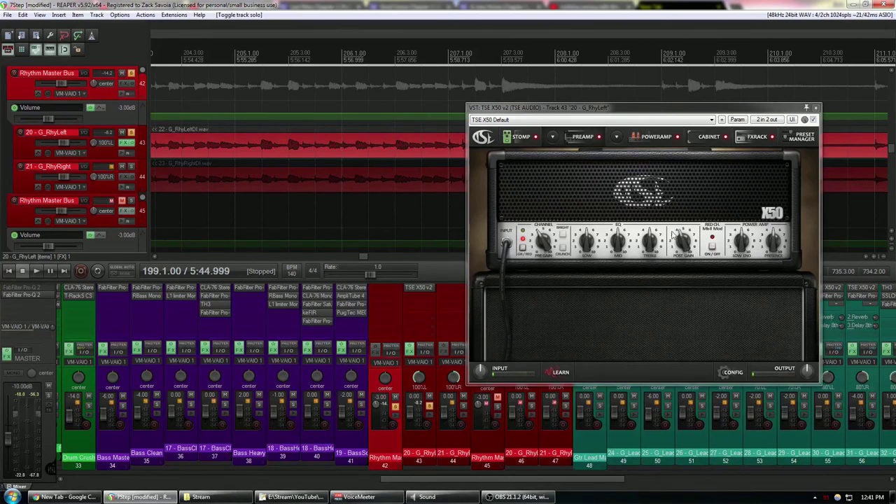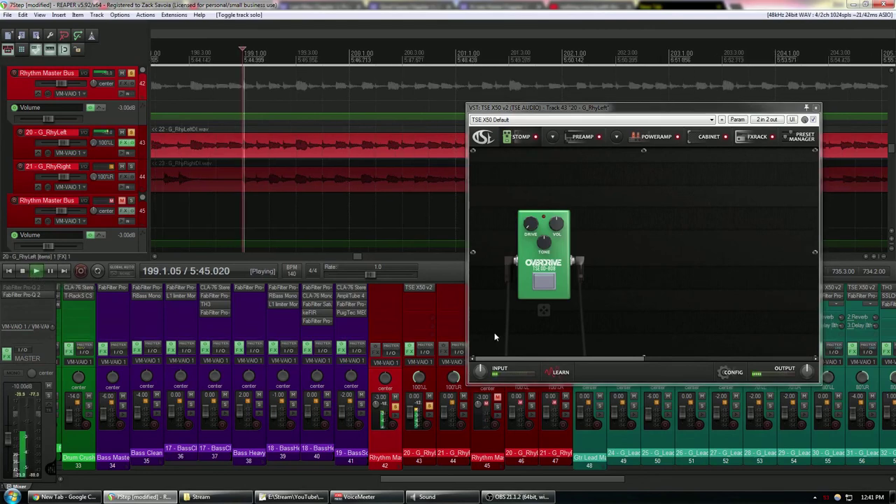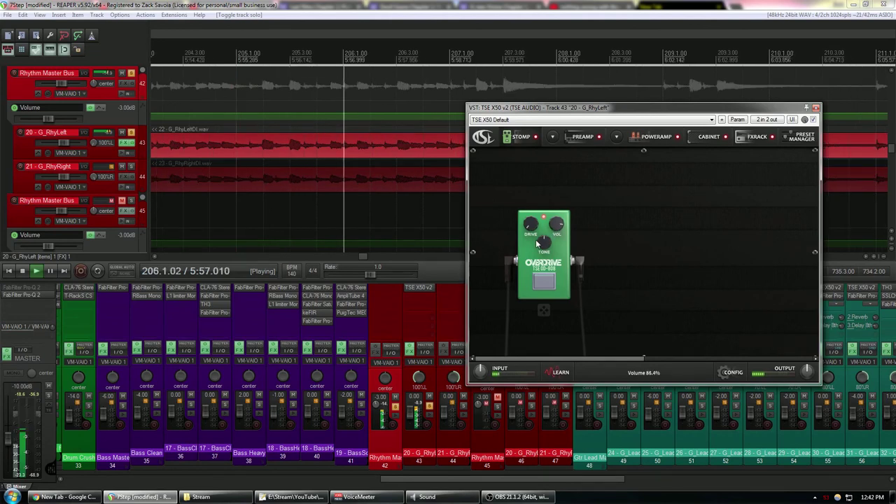The low end is a little unruly, so I'd recommend adding either an EQ or a tube screamer before the amp. What tube screamers do is roll off low end before it even hits the amp, which really tightens up the sound. I'll demonstrate by engaging it on and off. I boosted the volume a bit because the recording level is kind of low, turned down the tone because the high end already sounds pretty good, and bumped up the drive a tad for the saturation these things provide.